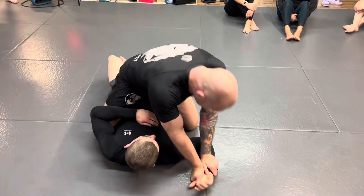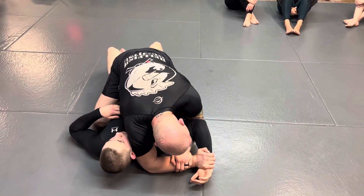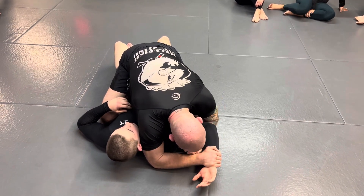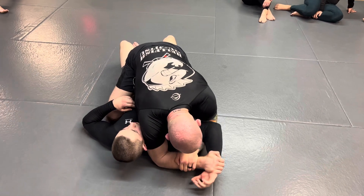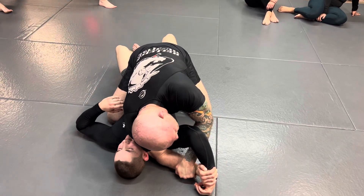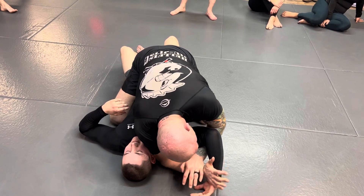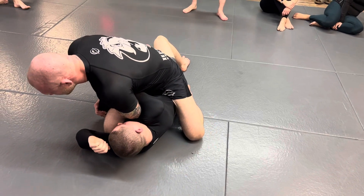When he resists you, pin it to the floor. Right away, you're gonna go for just a basic Americana. So pin his wrist to the floor, other hand shoots under. When you do this, start to bring his elbow up — he's gonna start to defend by bringing his elbow up. I'm not worried about getting the arm bar here. What I want is this grip. So I slide my knees up.